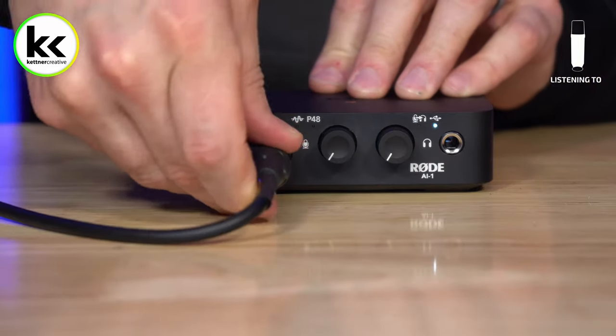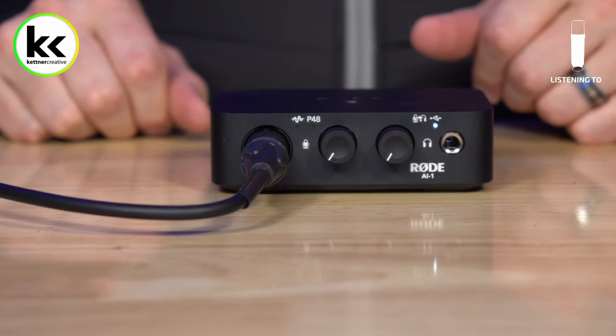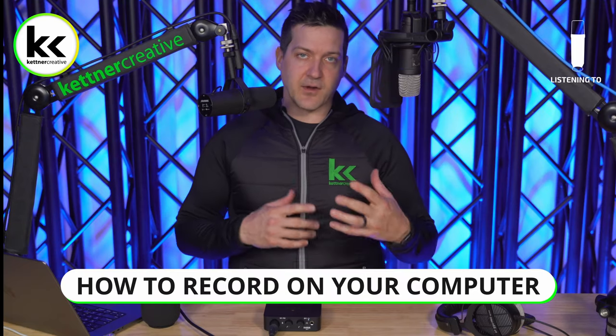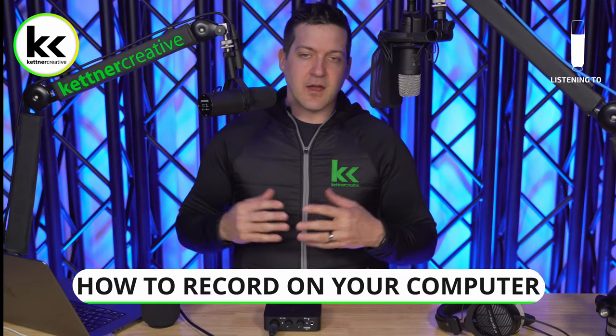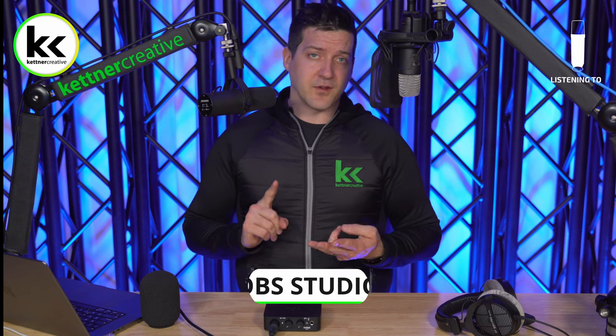Take the male end of the XLR cable and connect it right into the front of your audio interface — it should just click right in. We commonly get asked how to actually record on your computer. For this video, we're using OBS, a free software for streaming or recording. You can download it — I have a link in the description.